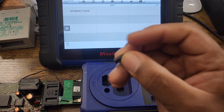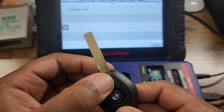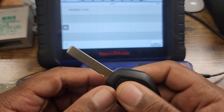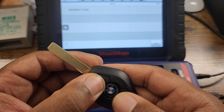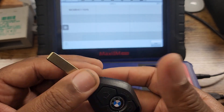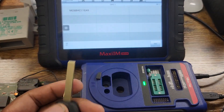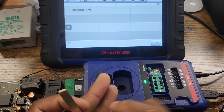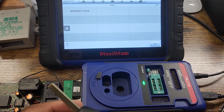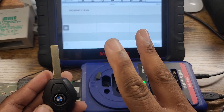All you have to do is put this chip in your remote and you're good to go. For the buttons, manually program by putting the key in the ignition, turning to the ON position, hitting the lock button, then holding it and hitting the lock button six or seven times to sync the buttons for the remote to lock and unlock doors. That's the whole process — if you have any questions feel free to ask. Don't forget to like, share, subscribe, and comment.